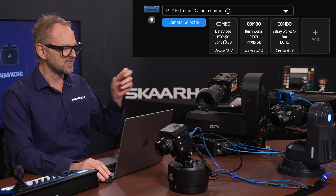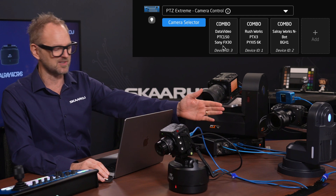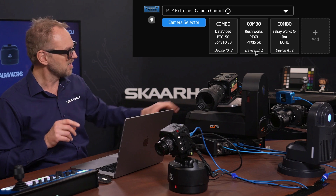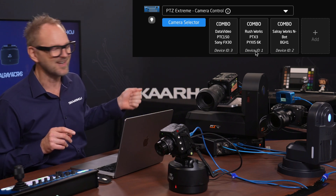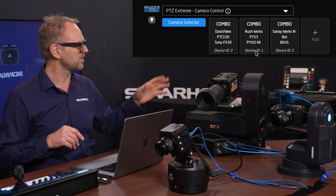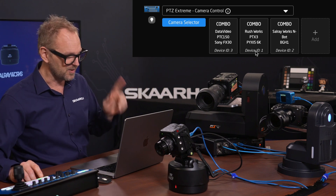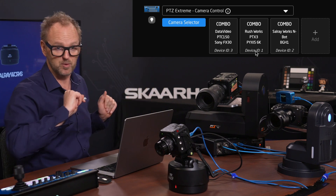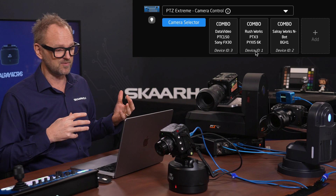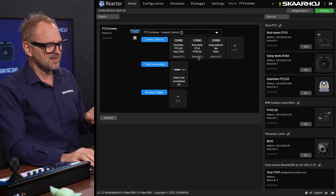Combo device number one is the DataVideo PTC-150 pan-tilt head with the Sony FX30 camera on top. The second camera is the Rosworks PTX3, a very heavy-duty head, with the Pixis 6K camera from Blackmagic Design — an incredible 6K sensor with 4K output that can go both vertical and horizontal. The third camera is the BGH1 from Lumix on top of an NBOT head from Salray Works, which provides an NDI feed out.